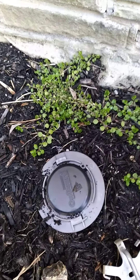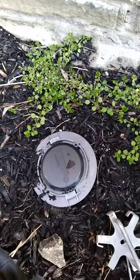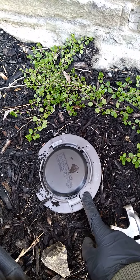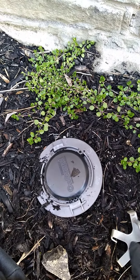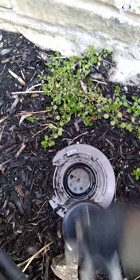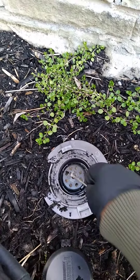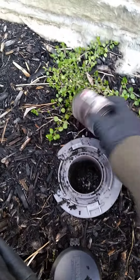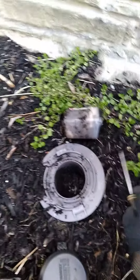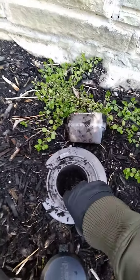Today I'm going to show you what termite activity looks like. This is monitoring for a termite problem — we install everything in the ground and then come annually to check them. You can see we have two baits inside, and this one is already eaten, which means there is termite activity.